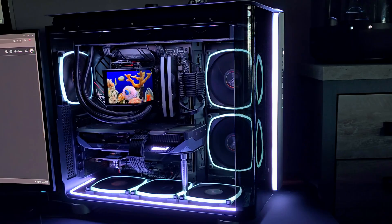Hi everyone, welcome back to Tech Junkie Central. Today we're going to talk about configuring ARGB on the Montech King 95 Pro and Ultra. This will also work for many other cases from Montech.